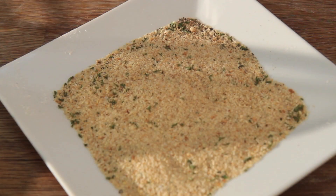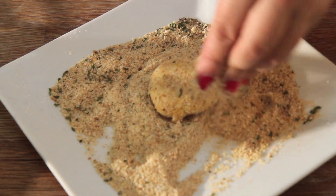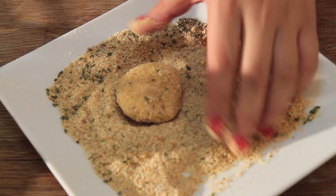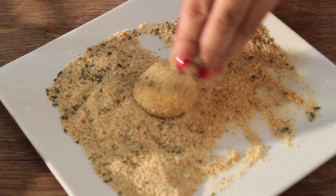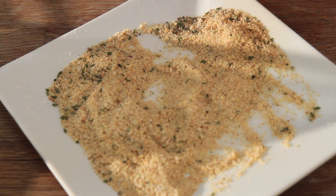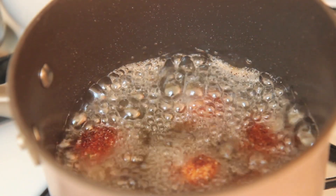The eggs are going to help the breadcrumbs stick, so make sure you coat them really well. Coat them in the breadcrumbs — and you want to coat them twice. After rolling them in the breadcrumbs, roll them in the eggs again and then back into the breadcrumbs one more time. Coating them twice is going to prevent the cheese from leaking out, make them crispier, and the cheese won't be visible on the outside — you shouldn't see it until you bite in.